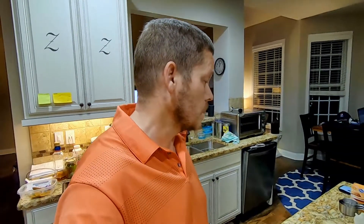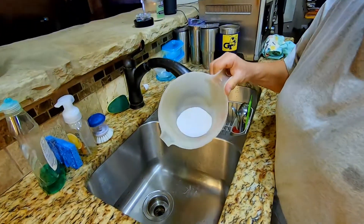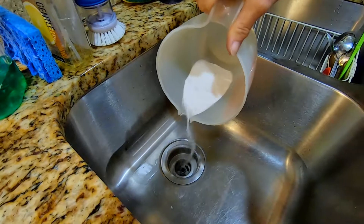So we may have a volcano or we may have a good smelling sink, or both, whatever. We got our good handful which is supposedly a quarter cup-ish of baking soda — not to be confused with baking powder — and we're going to pour it down the drain.